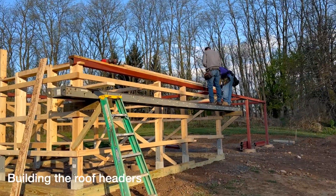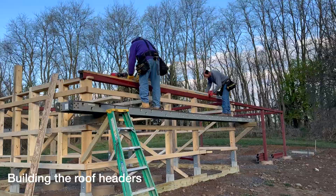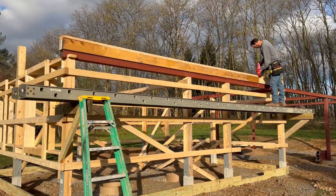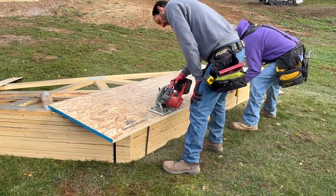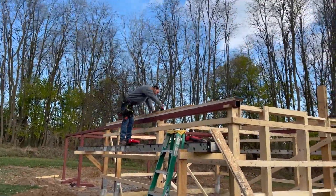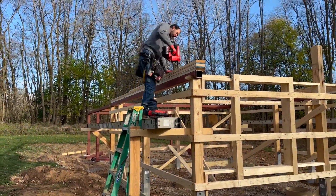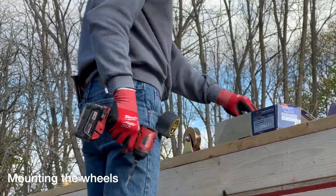The next step was to assemble the headers for the roof. This sandwich of wood is actually pretty large and pretty heavy. Rather than assembling them on the ground, since we had this nice long strong steel beam, the team decided the best thing to do was to create the headers and assemble them right up on the beams themselves. The single boards were easy to bring up, they were put into position and nailed, and soon we had headers on each side of the building.